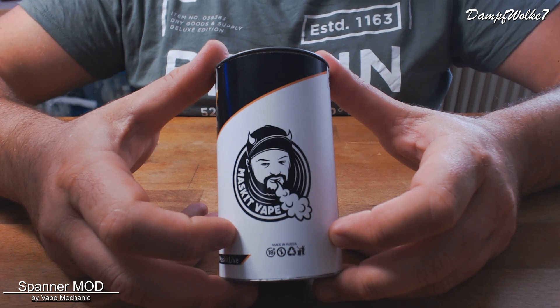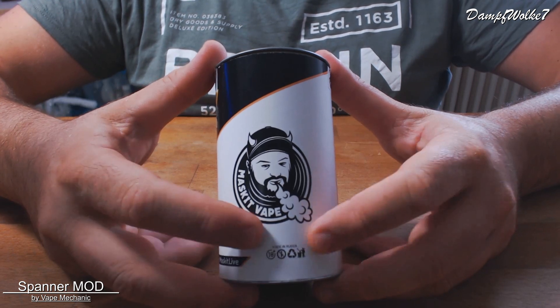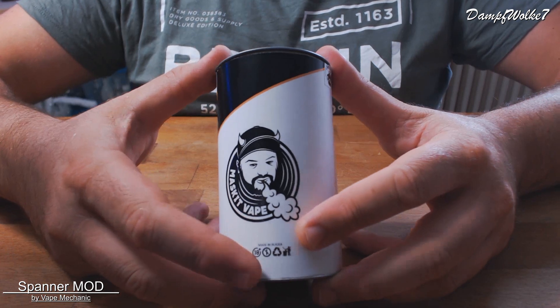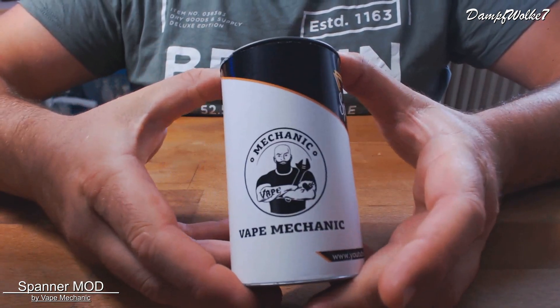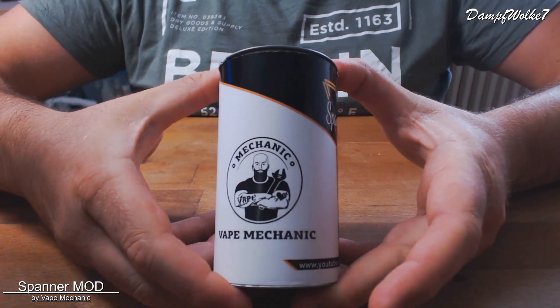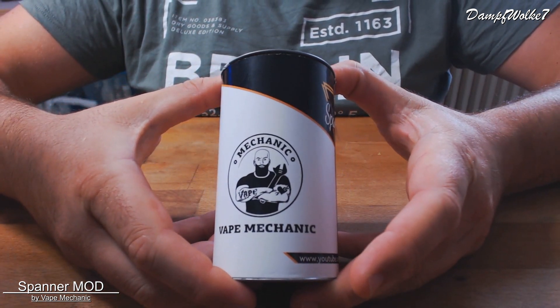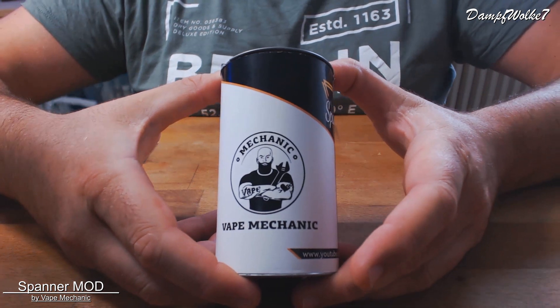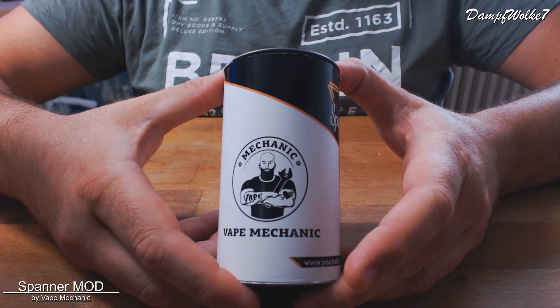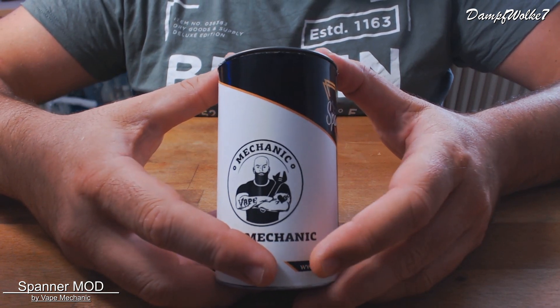Russland hat eine sehr große und ausgeprägte Webkultur, und das ist der Mann, der das dort entsprechend näherbringt. Das Ganze nennt sich Spannermod, was natürlich auch nochmal irgendwo verewigt ist. Wir sehen hier auch nochmal Vape Mechanic – das sind die, die das Ganze vertreiben. Die machen schon länger Mods und Akkuträger, und haben zusammen mit Masked das Gerät hier entworfen und gebaut.